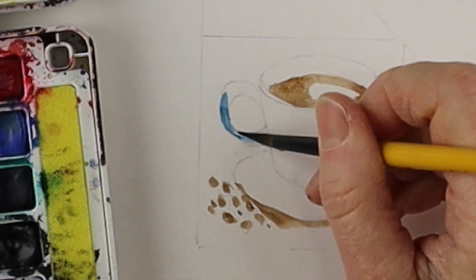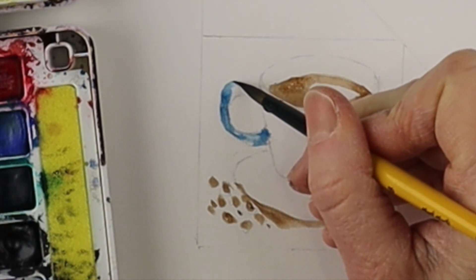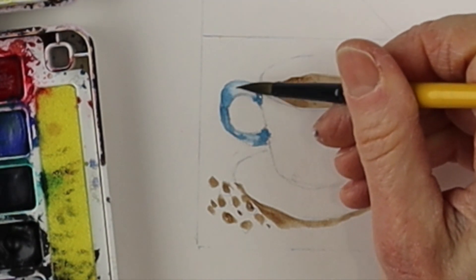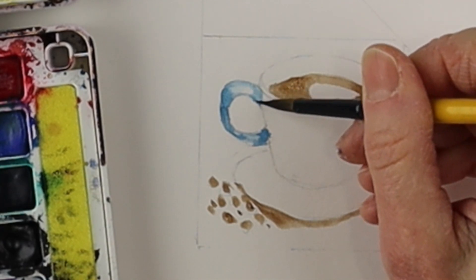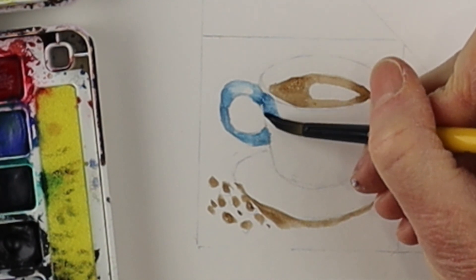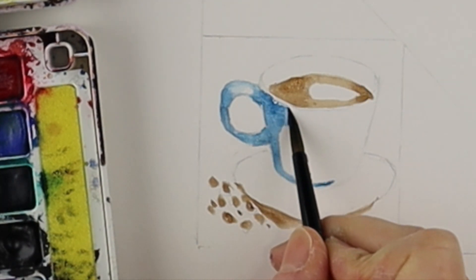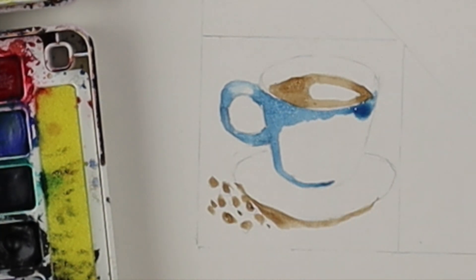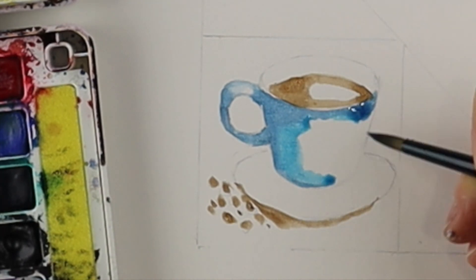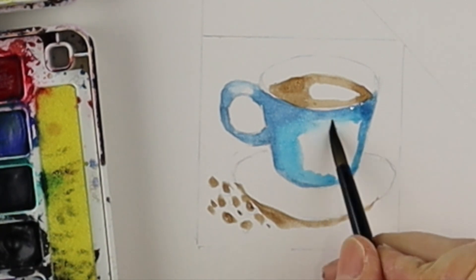I decided to do the cup in a blue color — this is like a Prussian blue — so I'm going to go in lightly with my blue. With watercolor it's good to leave some white of the paper showing to represent the reflections, and then you can go dark on one side and light in the middle just to give it a sense of three-dimensionality. I'm mixing a couple of different blues just to give it some variety.